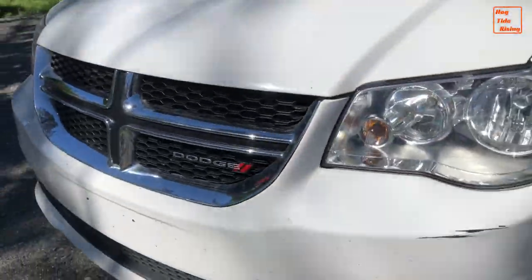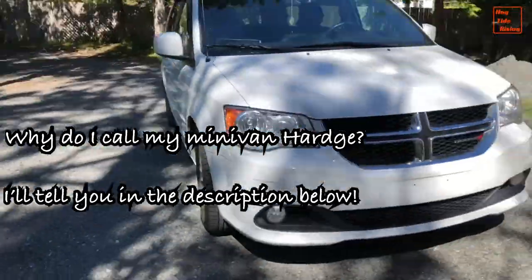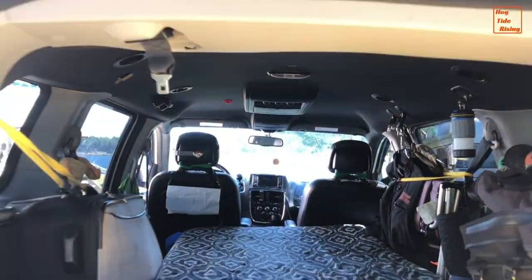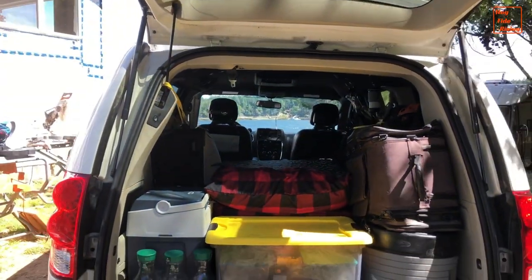We're diving into a tour of Harge, my no-build Dodge Grand Caravan. I live in this van full-time and my unique layout has evolved organically, as dictated by my ever-changing personal needs.